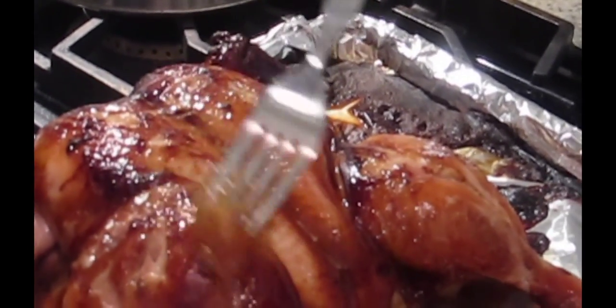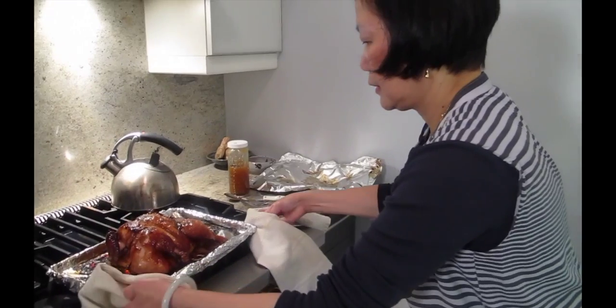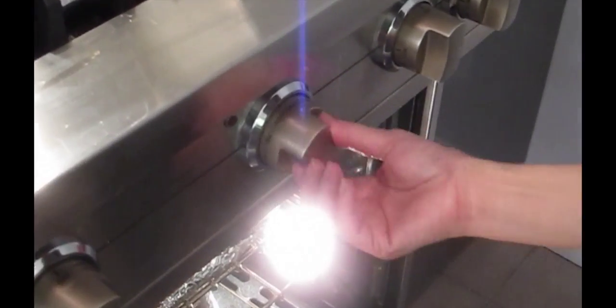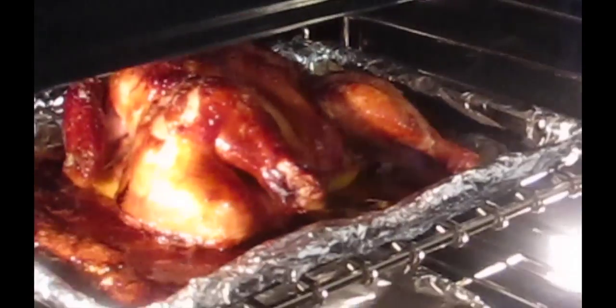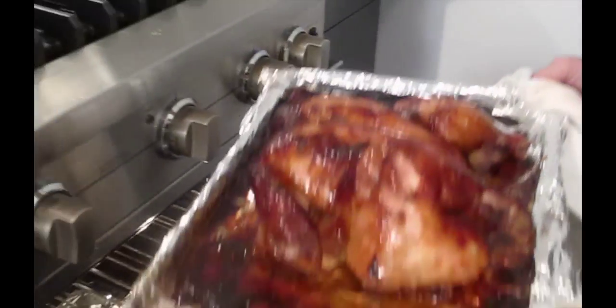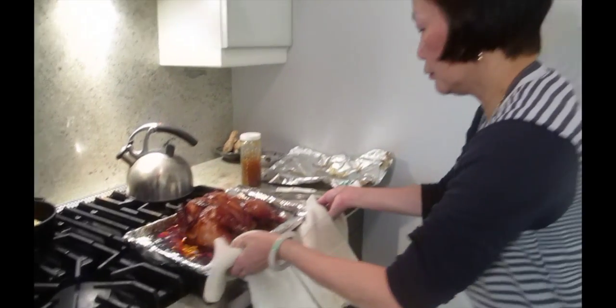I'm going to put some honey on top and put it back under the broiler to crisp it up. So delicious, right Joyce? Yep. How long is it in the broiler? Two minutes. The chicken is done — turn it to broil. Now I have to watch it, I cannot do anything else. Are you ready? Look, look — it's already getting crispy. Pretty much done. Perfect. I'm going to leave it here to cool a little bit.